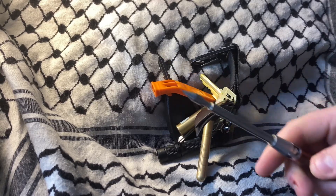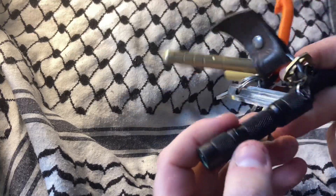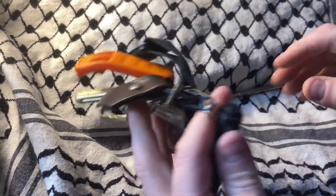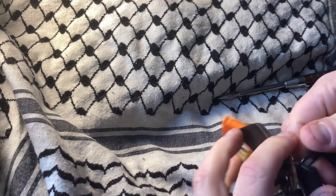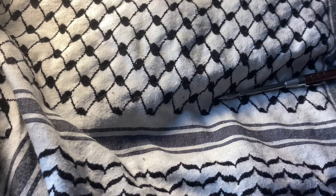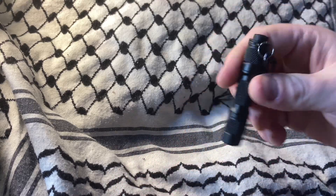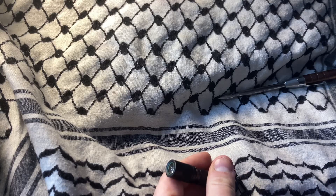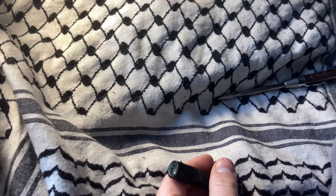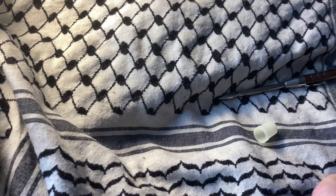What's up YouTube, today we're looking at a flashlight. As you can see, it's on my keys — hasn't been there long, or else it'd be a lot more dinged up. This is their Back to Basic triple-A flashlight.